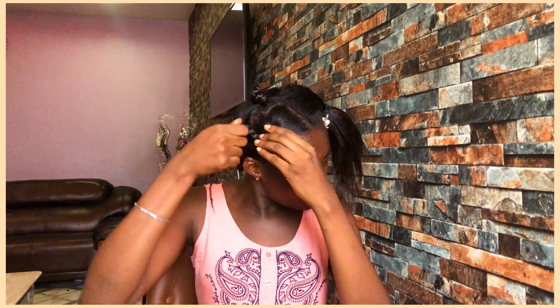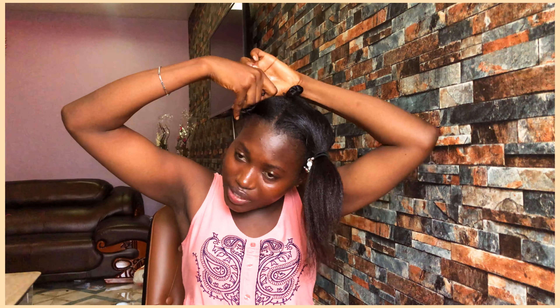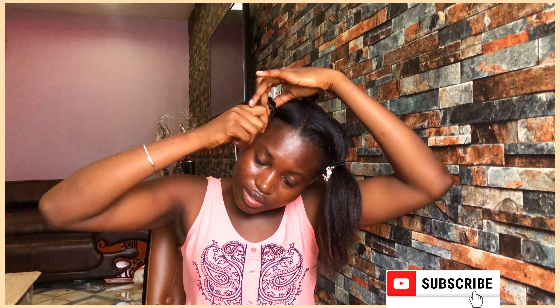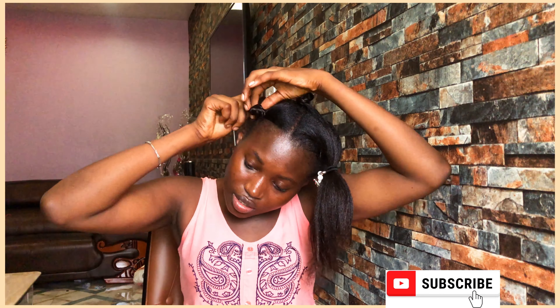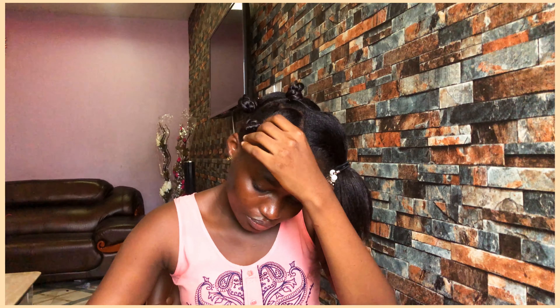As you're wrapping it, you're still turning it around so that you can get your perfect curls. We are almost done.